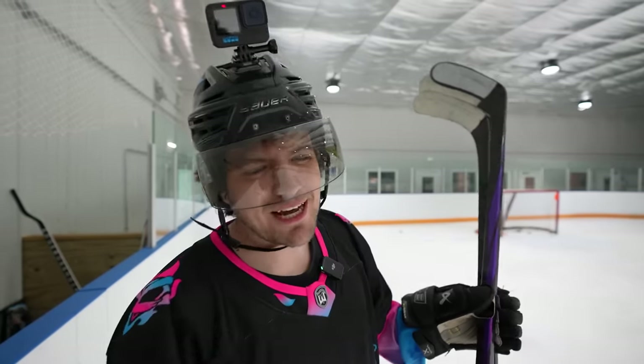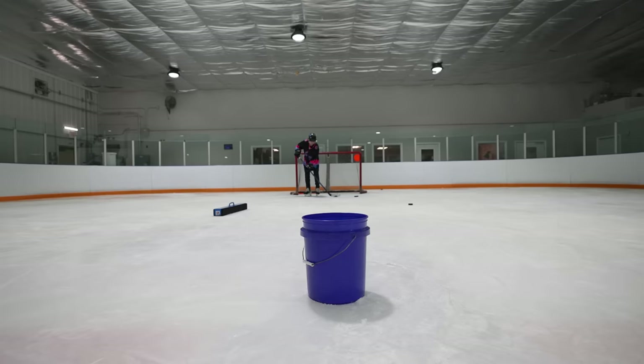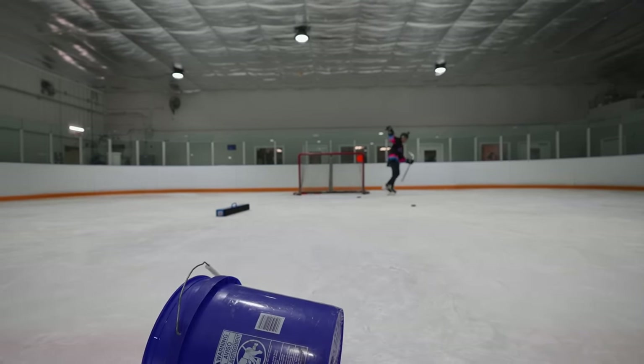From Heat Wave Arena — last thing we got to do is clean up the pucks at practice. See you guys next time.